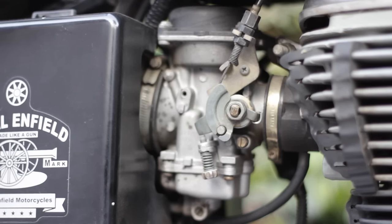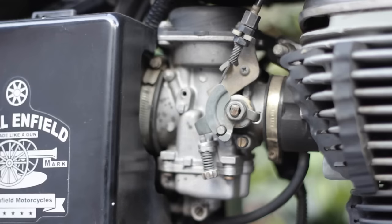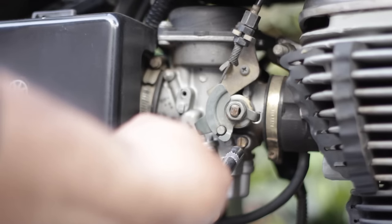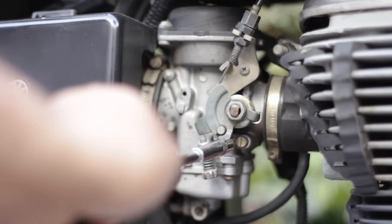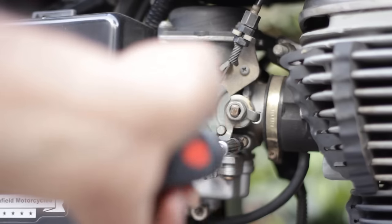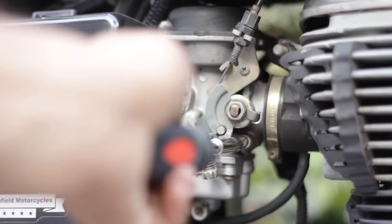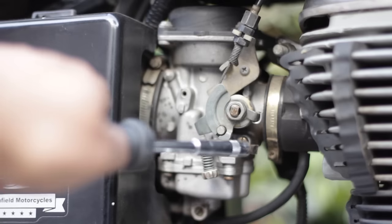Currently we are calling this screw a fuel mixture screw, and this is the idling screw. The first thing you want to do is mark their current position. Count the threads for the idling screw — for me it is one, two, three, four, five. Then mark the current position of the mixture screw by creating a scratch at the bottom and start turning it clockwise till it won't turn anymore. Ensure you don't screw it too tight or the needle might break. It's currently at three and a half turns. I'll turn it back to its original position.